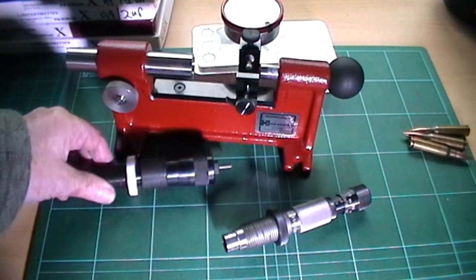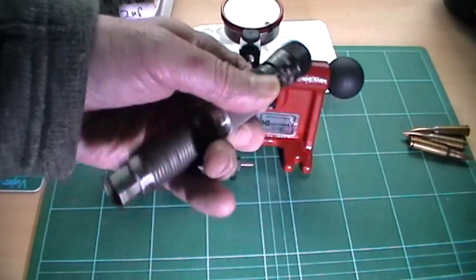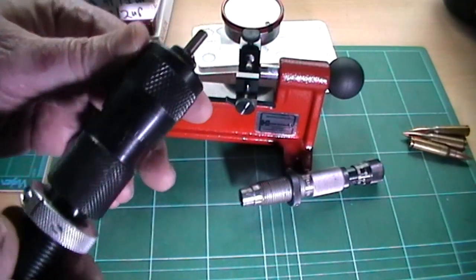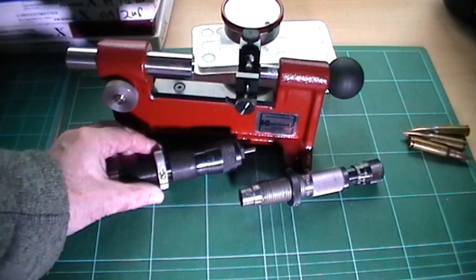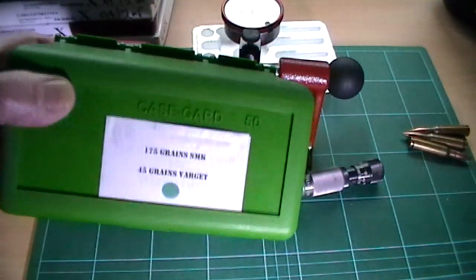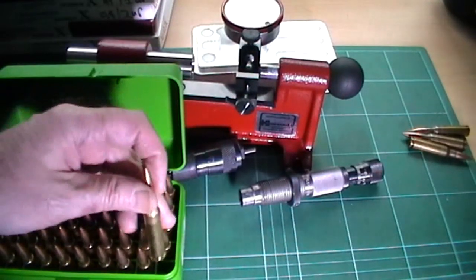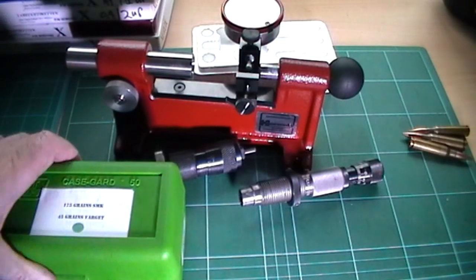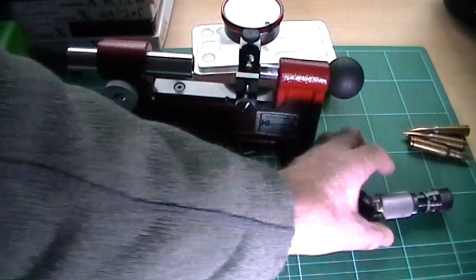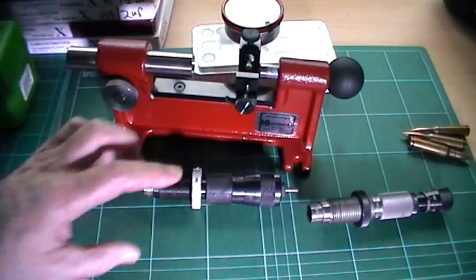I thought I'd test my hand loads, which I've never checked before. I've assumed that these competition seating dies — this one's a Redding, very expensive, which I use for my .308, and the other one is a Forster, again quite expensive, which I use for .223 — do their job. I checked a whole box of reloads: 175 grain Sierra MatchKing bullets. All of them were under 2 thou in terms of run-out. Same with the Forster on the .223 — I checked a box of .223 reloads and again under 2 thou. So they do what they say.